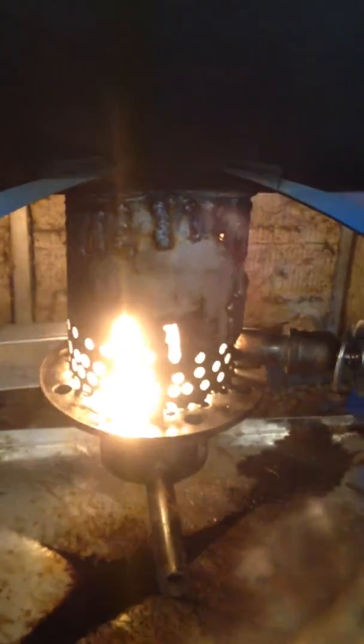I put a stainless steel base in it. It's been running for 25, 30 minutes now.